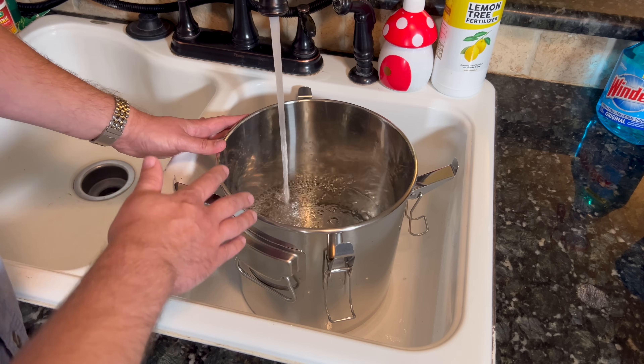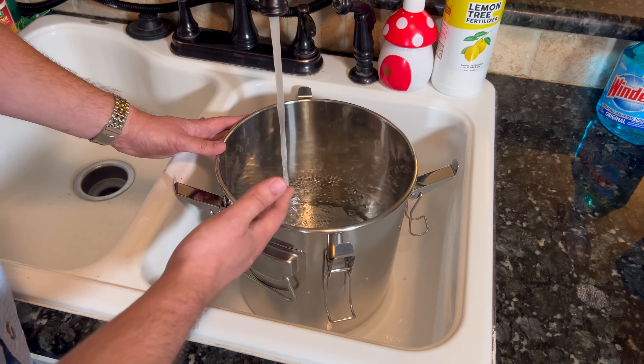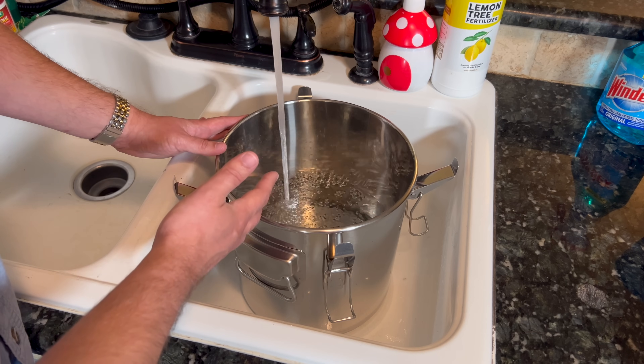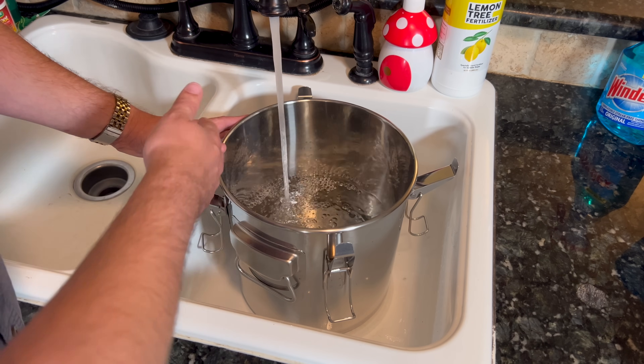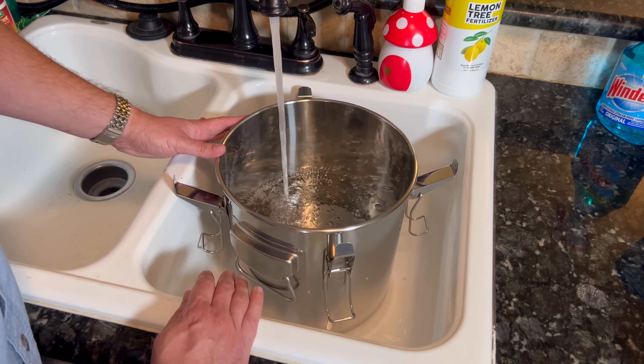But with this, it might be a good idea to try to get rid of some sediment, but you're not going to hurt the steel pot if there's some in there. Just clean it out real good before you use it the next time.